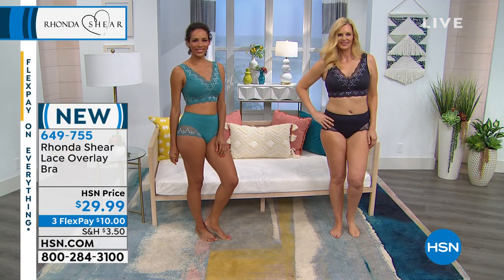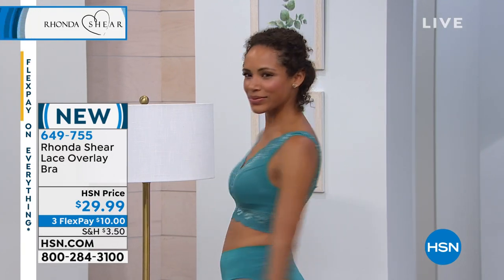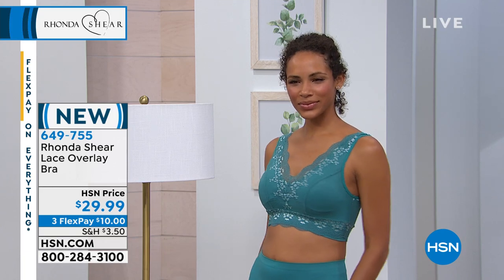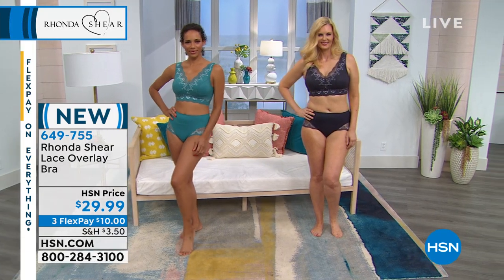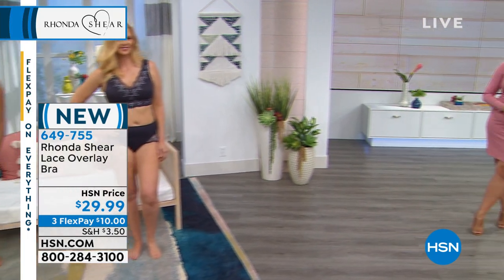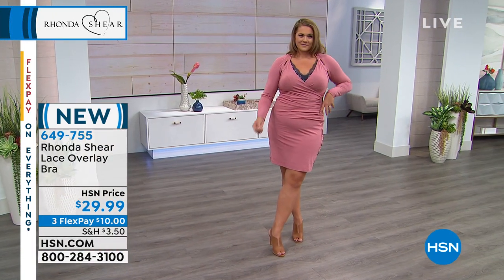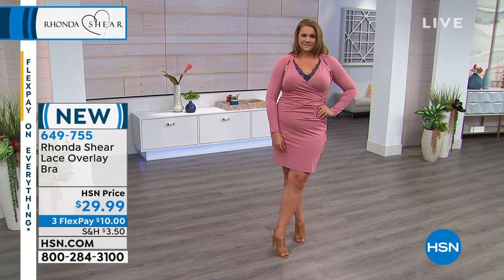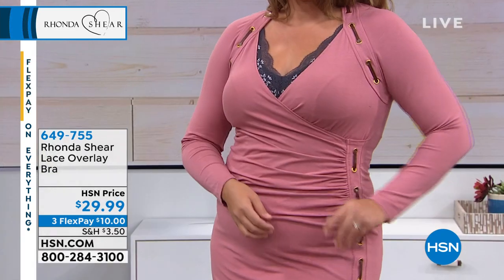You can see it's not giving a dreaded uniboob — you're getting just a beautiful bust line. Heda right there is wearing a small, Colette is a medium, Emily's a large, I'm extra large. We want you to shop your top size. Just to give you an idea — but we just want you to shop your top. Don't overthink it. Pop it on underneath something that might be a v-neck.